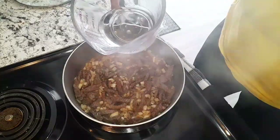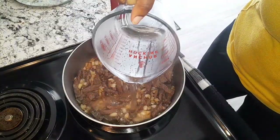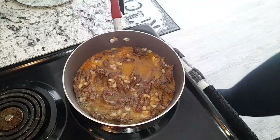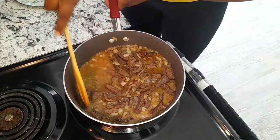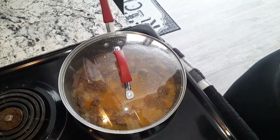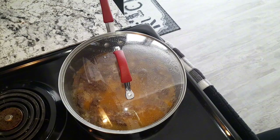Here I have one cup of lukewarm water — I'm just going to add that. I'm going to cover that and allow it to cook for 25 to 30 minutes until the beef is soft.